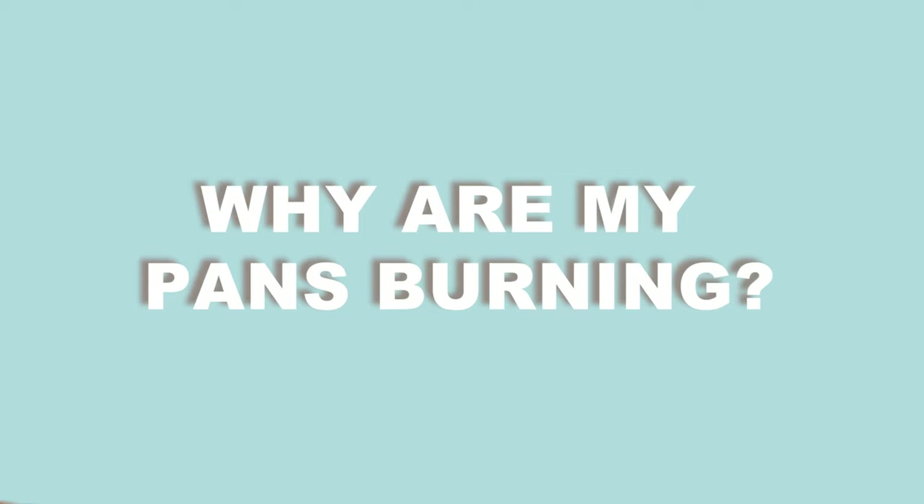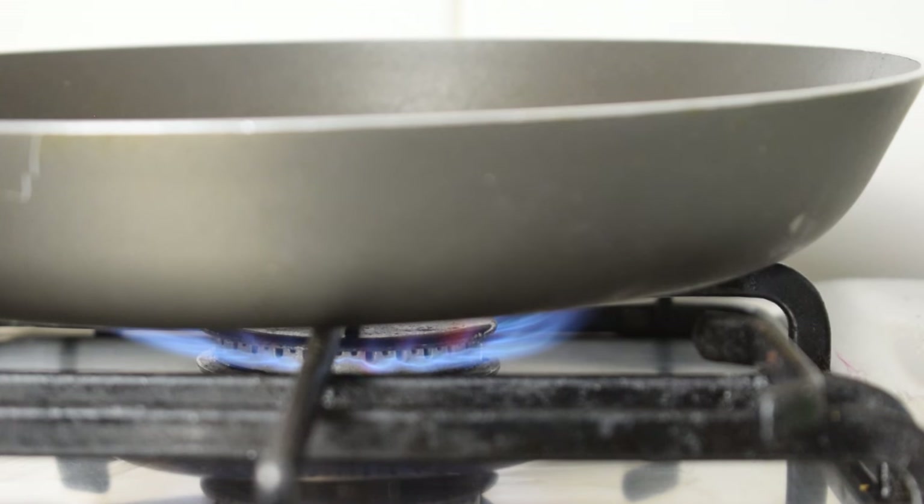First we need to answer the question: why are my pans burning? Before we show you the ways to tackle the scorch marks, did you know that they can be prevented? You might want to change your cooking approach. There are a few different reasons why your pans end up burning, and these include turning the heat up too high, not stirring your food frequently, cooking on a dirty hob, or not cleaning residue off your pans after each use. Fix these problems and you should notice a big difference.